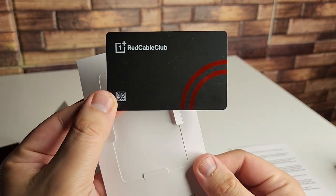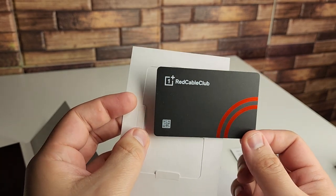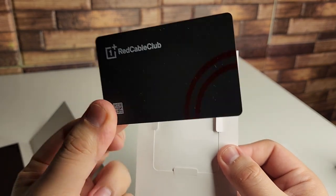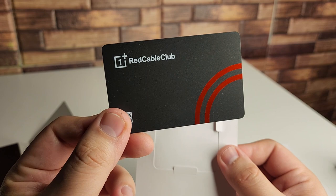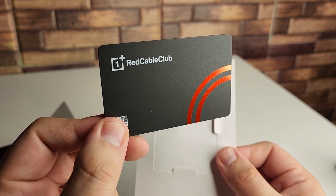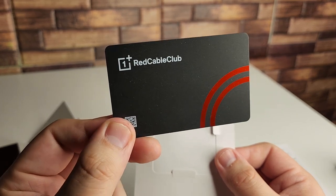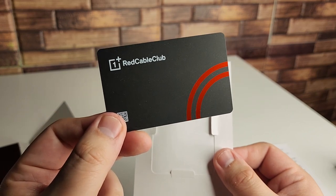By scanning this card you can actually get into the Red Cable Club. Basically this gives you a bunch of different offers and discounts. If you join this club, it's for developers and helping with OnePlus devices. Being a user of this phone is a great experience, and it's even cooler when you get to be hands-on and more in tune with the people that created this device. Super cool that they put this inside the box.